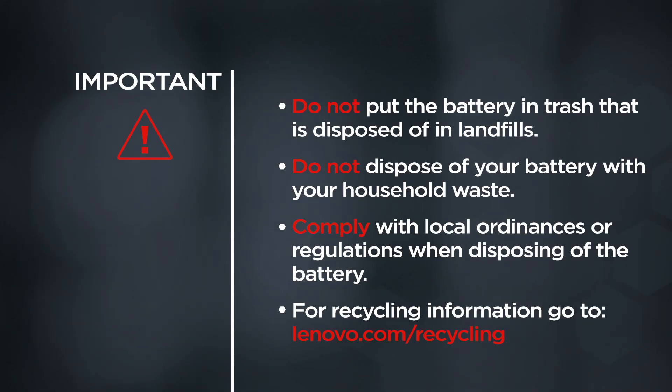Do not put the battery in trash that is disposed of in landfills. Do not dispose of your battery with your household waste. Comply with local ordinances or regulations when disposing of the battery. For recycling information, go to Lenovo.com/recycling.